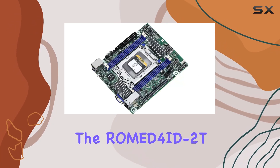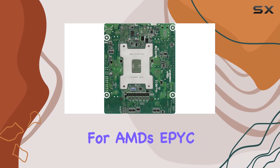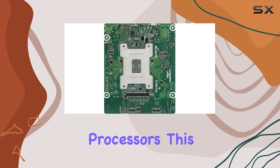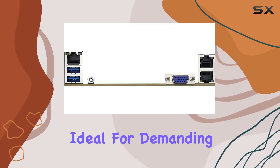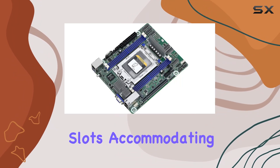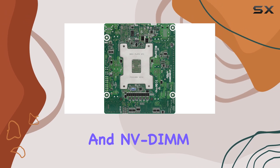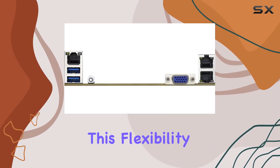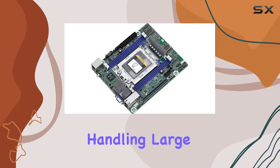The ROME4D-2T supports a single socket SP3, perfect for AMD's EPYC 7002 series processors, meaning you're getting top-tier performance ideal for demanding server tasks. The motherboard supports up to four DIMM slots accommodating DDR4 288-pin RDIMM, LRDIMM, and MDDIMM. This flexibility ensures you can equip your server with ample memory, crucial for handling large data sets and high-performance computing tasks.